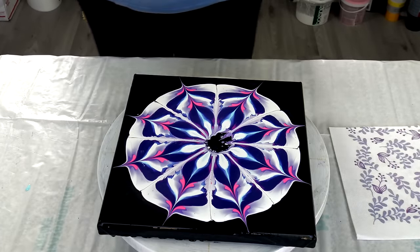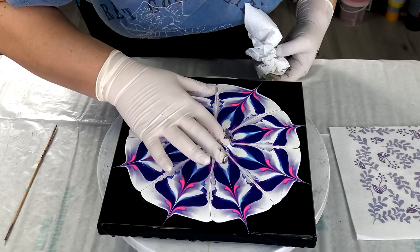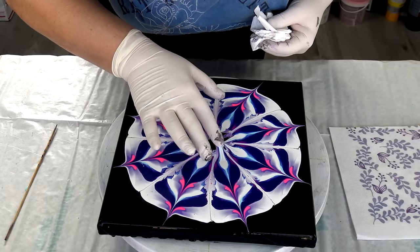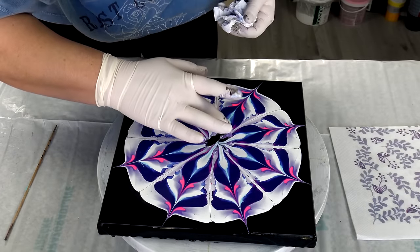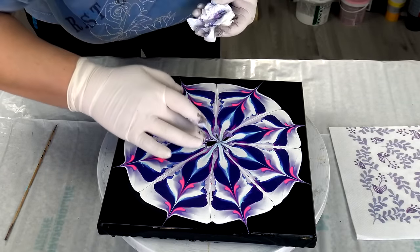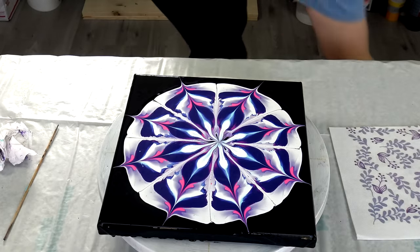I will go from this light blue to the outside. Okay, let's see if I want to bring just a little bit of this into the middle.